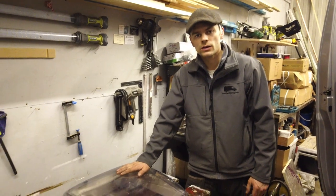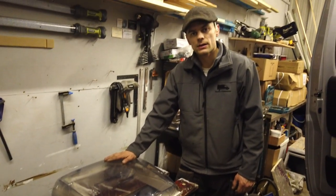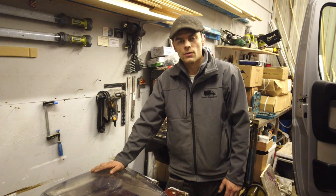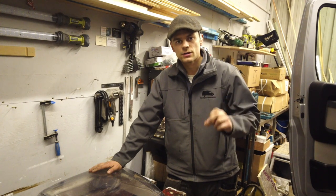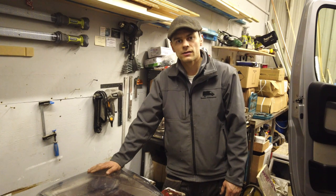This is the roof light we're going to be installing above the living area in Billy. It's a Dometic Mini Heki. It's 40cm by 40cm aperture that we're going to cut into the ceiling. The first thing we're going to do is make a wooden frame so that it can sandwich the fittings for the Dometic roof light. I'll show you how I make that frame now.